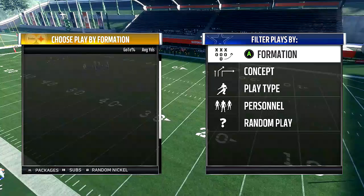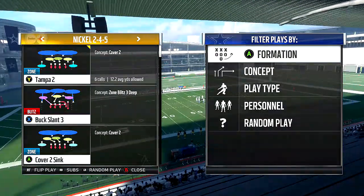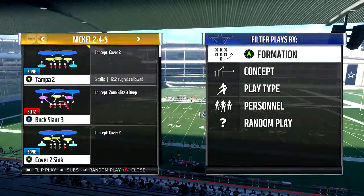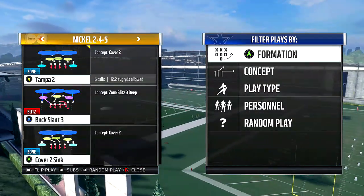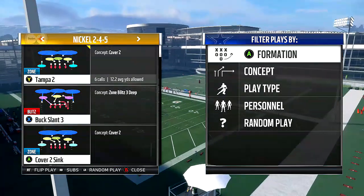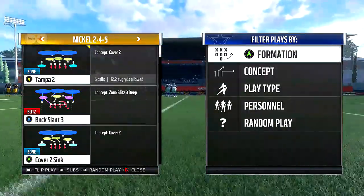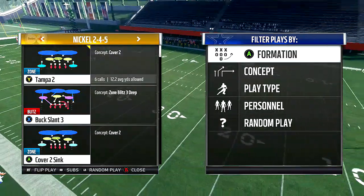With a simple and easy blitz, you have to understand that it's simple and easy to stop. But for the most part, if you save a blitz like this for when you need it, it should be very effective. It's going to be the Nickel 245, the Buck Slant Three. We're going to go ahead and flip it. Use it wisely unless you have a very good user — if you don't, don't run these plays all the time because you're going to get smacked around. People that know how to play Madden will be able to stop it and smoke you because they'll know who's open and where.